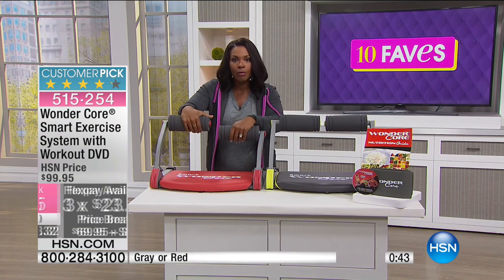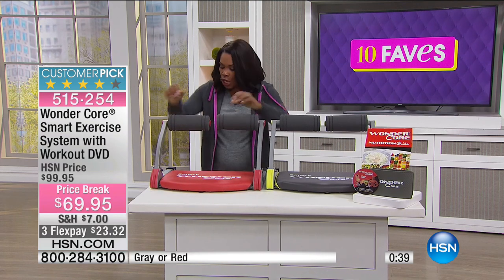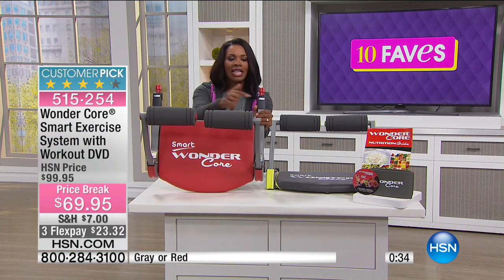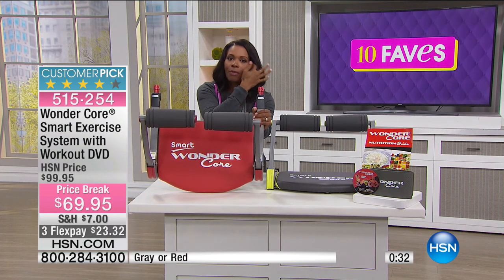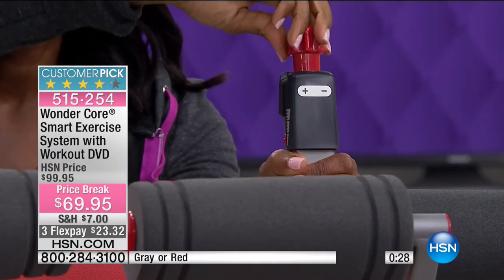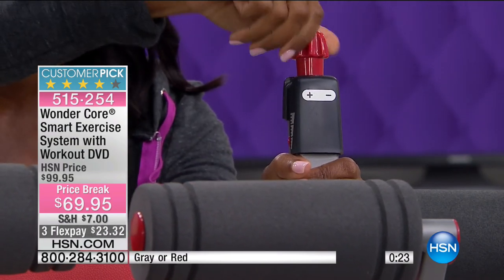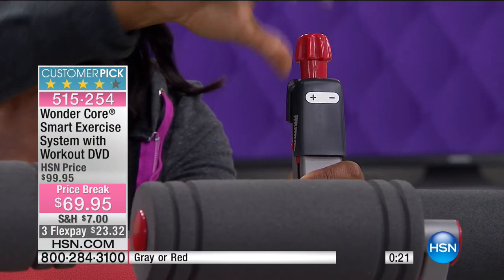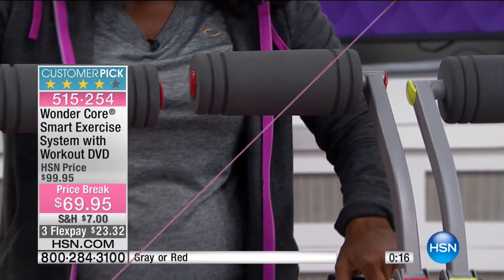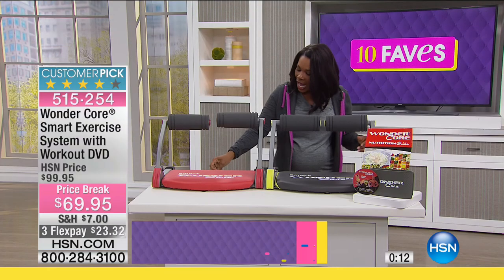You can press both arms together and work them simultaneously, and you can make it harder or easier right here on the knobs. These knobs have a plus and a minus — turn it to the plus for more resistance, or take that resistance down to make it easier. It could not be simpler, and it's really well designed, which is one reason it's a big customer pick.